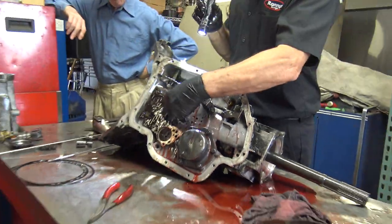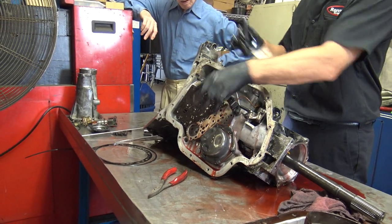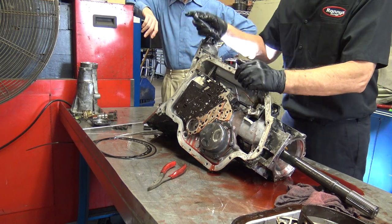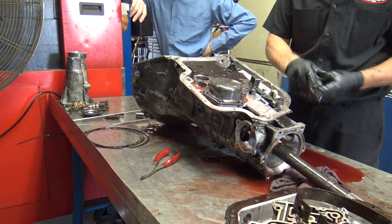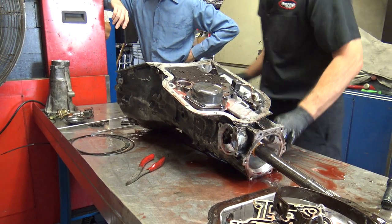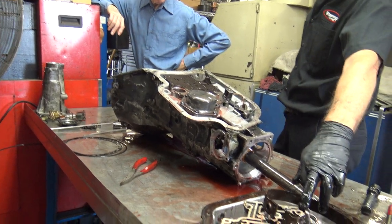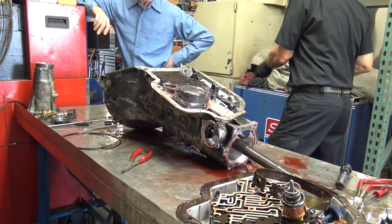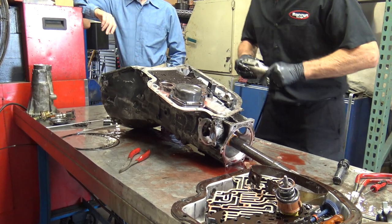They're held in by this plate, so if the transmission is in the car you can pull it and you won't lose those balls, which is fortunate. Those are critical — they're like check balls — they're critical to the proper operation of the transmission.